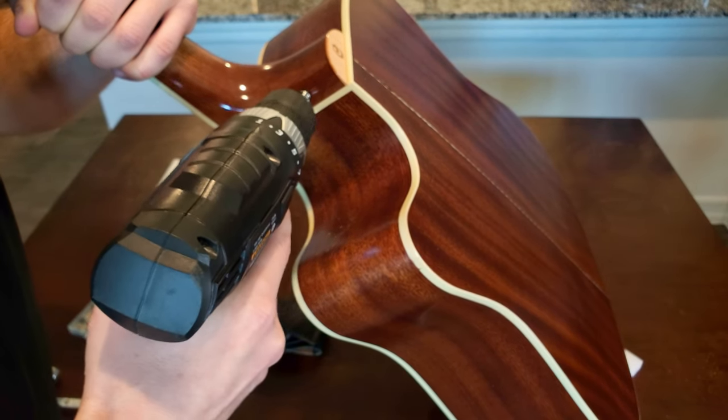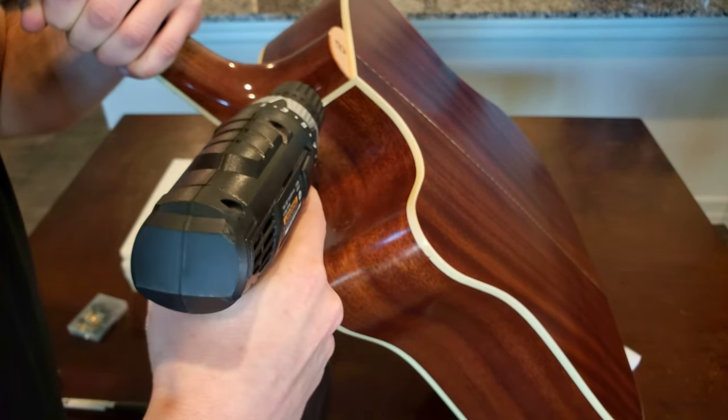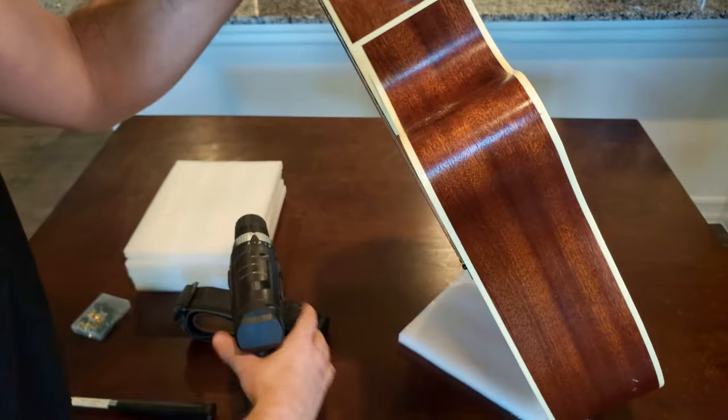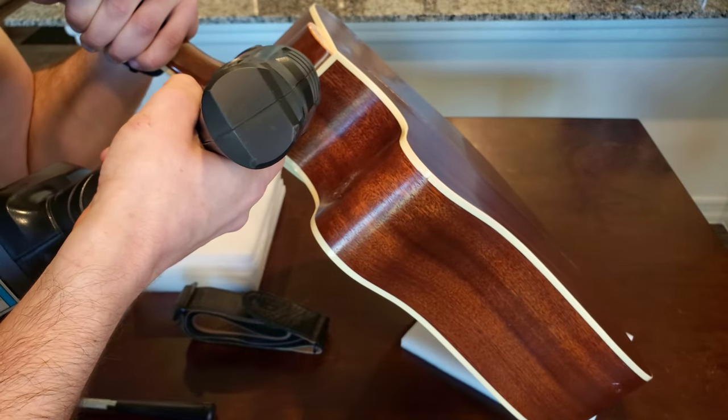Next I screwed in the strap button, but I had to back it out a bit and redo it because the rubber washer wasn't quite centered.